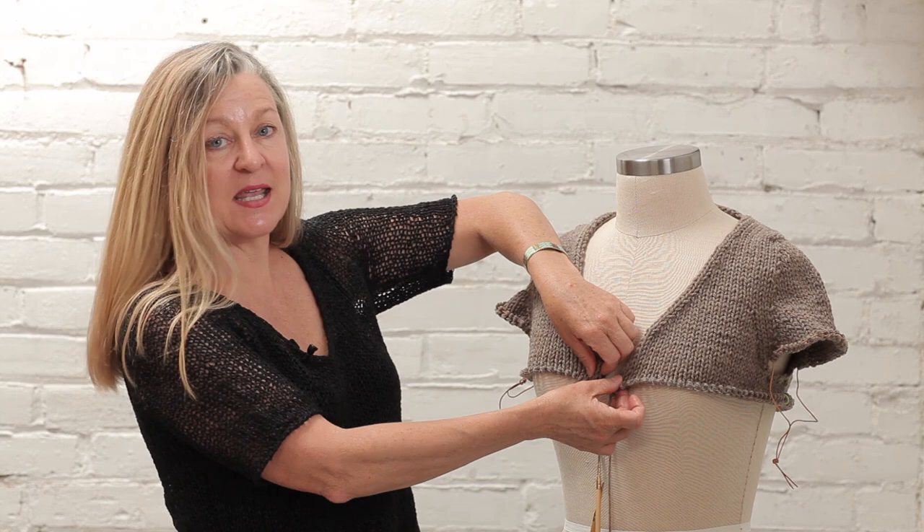You're going to want to use bust darts if you are very chesty and you don't want to knit the next size up, because it's not that you need more stitches or a wider sweater — you actually need more rows. For instance, if you are chesty enough that your sweaters ride up in the front, or you get gapping when you try to button them, that's when you might want to consider short row shaping rather than just knitting the next size up.